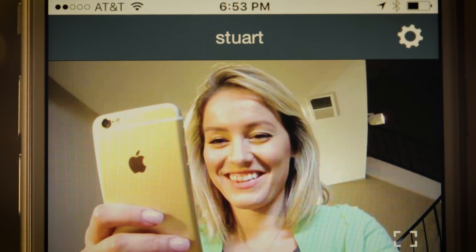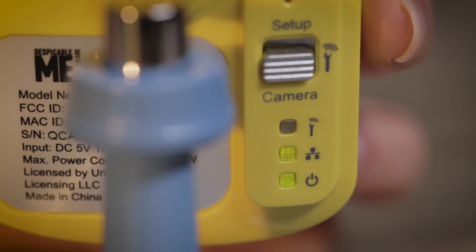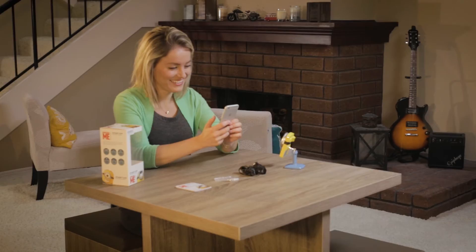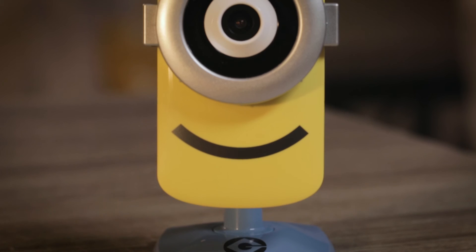When your camera is online, the lights on the back of the StuartCam will change once again. The top light will be off. The middle and bottom lights will both be solid green. You are now ready to get started using your new StuartCam HD Wi-Fi camera.